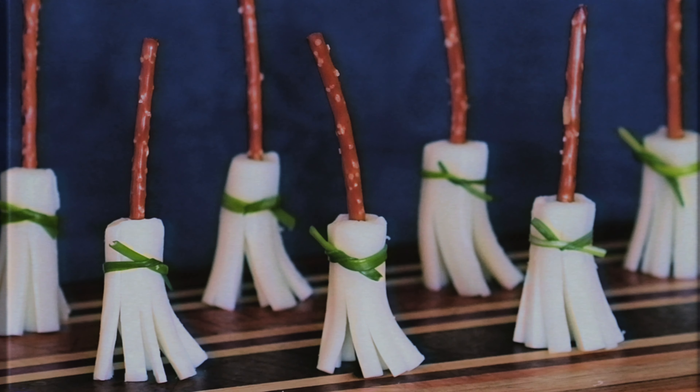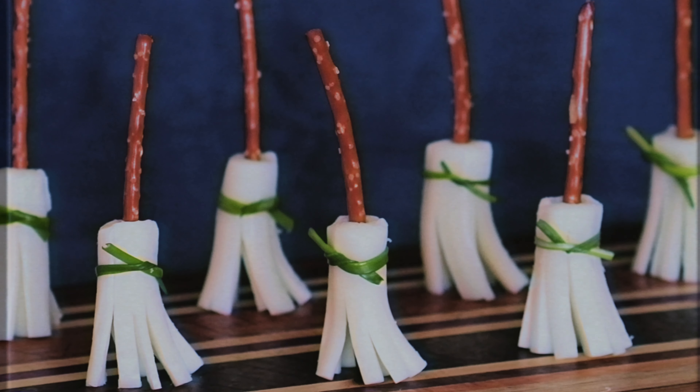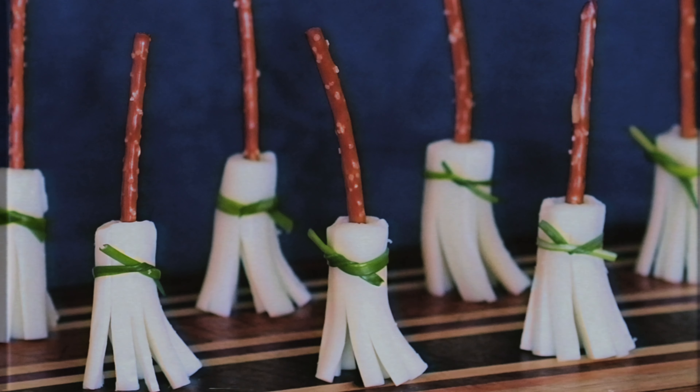Now if you're trying to do that whole broom thing with a healthier side, I have some friends who create a cheese witches broom where they use string cheese and a pretzel, and if you're being a little bit fancy you can get chives or something to tie it around. There are a few different things you can use if you're trying to make it edible.